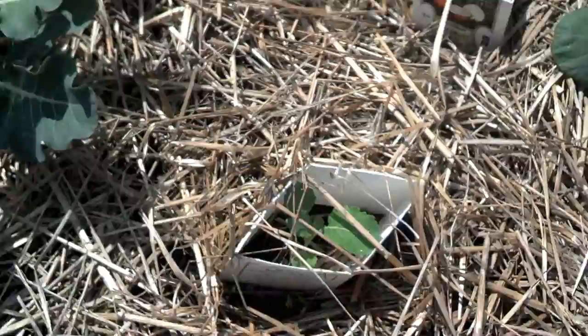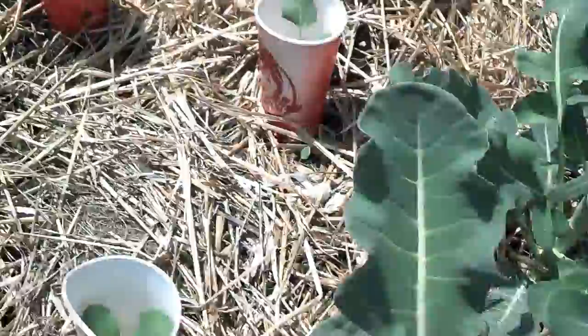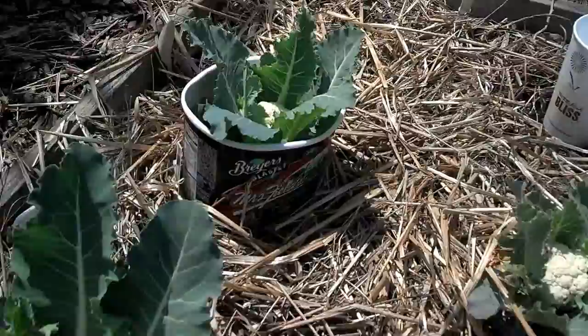But my favorite ones to use are the bottoms of milk containers or orange juice containers, as well as ice cream containers. Those are so great because you can put a big plant in. There's my cauliflower in an ice cream container — see it over there?